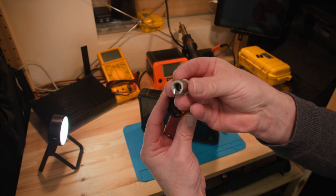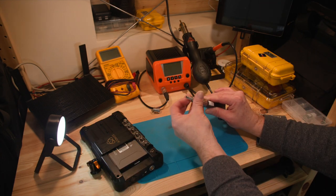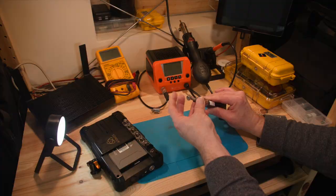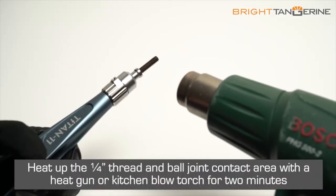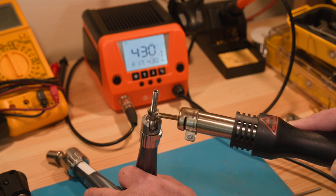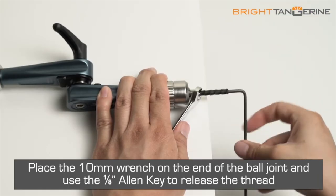The problem is how difficult it is to remove the existing adapter from the arm. The instructions on the net tell you to heat up the joint to 250 degrees so the glue securing the existing adapter melts and it can be unscrewed using a 4mm hex key.